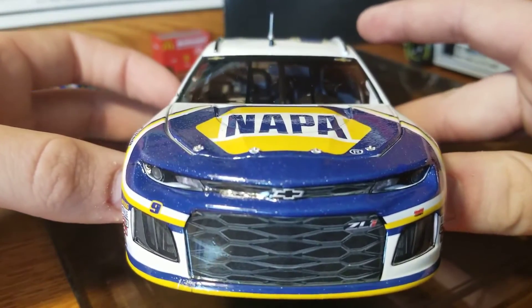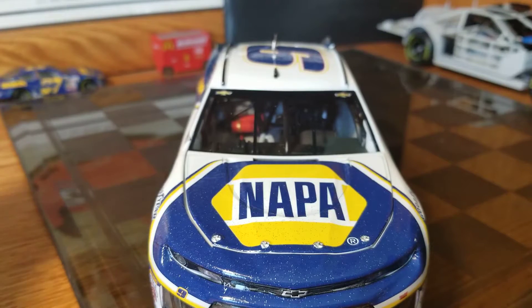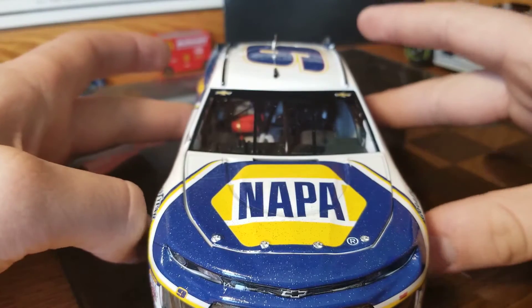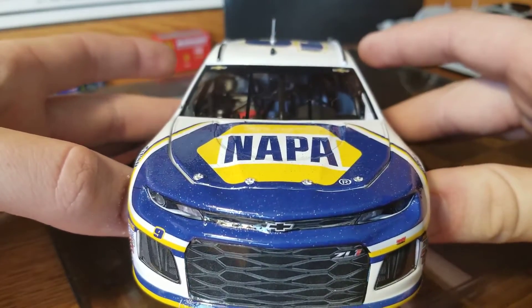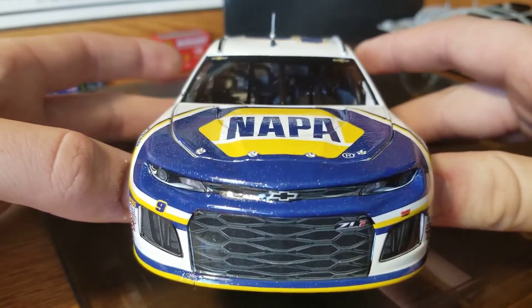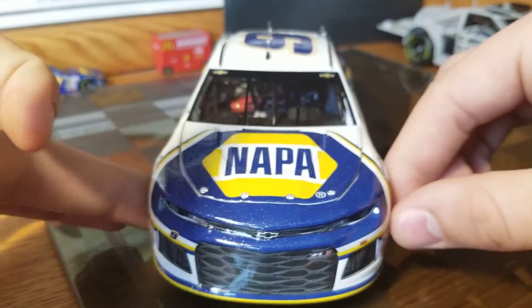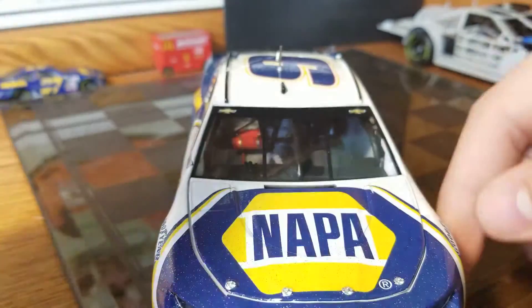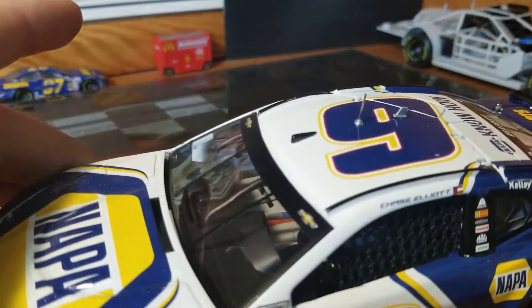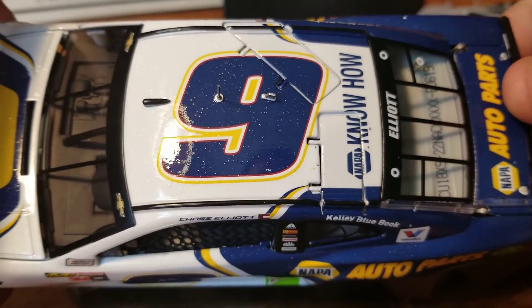On to the ZL1 nose — they nailed it. The Camaro nose this year, nailed it. The mold is spot on, and that's something Lionel has always been absolutely top notch at, even back to the days when it was Action. Action always had the better molds from Team Caliber and Checkered Flag and all those. The molds are spot on. They got the nose completely right, they got the vents right — it's all really good looking. Up here at the windshield banner, it would be Monster Energy, but the Mountain Dew issue with Hendrick means they don't run that on the diecast.